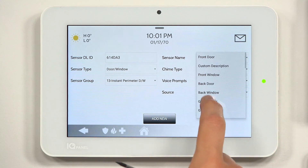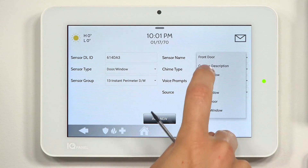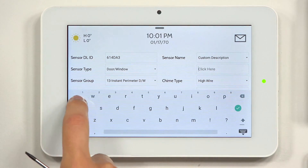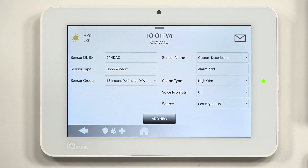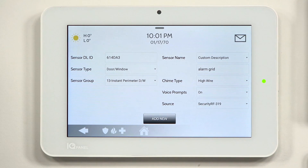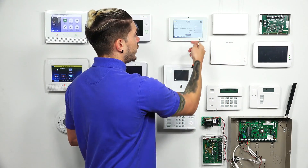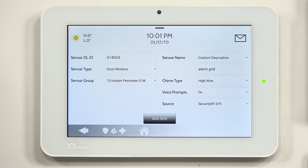I'm going to program this as a window. I'll change the sensor name — I'll enter 'alarm grid' as a custom description. Hit the green check. Now whenever I fault the sensor or the alarm goes off, it will report as 'alarm grid.' You can also change the chime — I'll leave it as high wire, which is the default. You can enable or disable voice prompts; if you don't want it to announce the name every time, switch it to off — it will still chime but without voice enunciation. The security source we'll leave as 319.